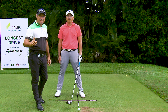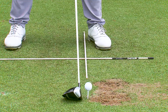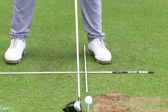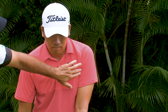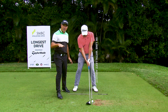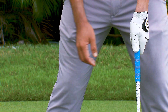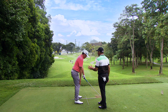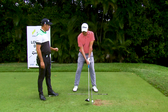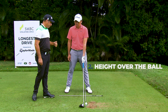Step one: set up with the driver. First thing we're going to work on is ball position. Ball position is paramount when hitting the driver. I like to see the ball position inside your left armpit. The second part of the setup is working out how much you've got to stand — more upright or more bent over. Take your right hand off the club and put it on your knee. If it goes just above your knee, that's your ideal setup point. This setup promotes hitting up on it a little bit more with the driver, and that's what you want to maximize your distance.